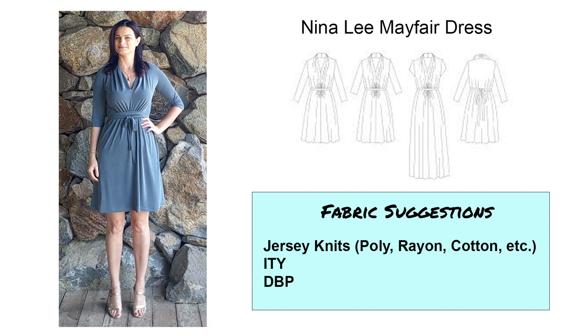Next is the Nina Lee Mayfair dress — and yes, that is me wearing it. I made this dress about a month ago. I got this pattern with a Sew magazine and I'd never used a Nina Lee pattern before, but I really, really like this dress and I'm definitely going to make it again. I'm considering making it in red and in black. What I'm wearing here is a cupro jersey and it worked really well. Any kind of jersey knits would work — ITY, double brushed poly, single brushed poly. Lovely pattern.